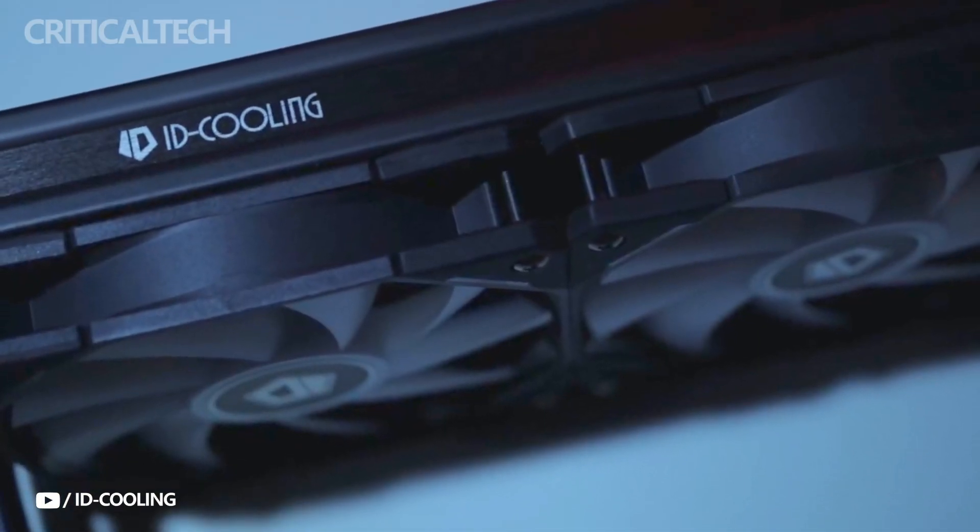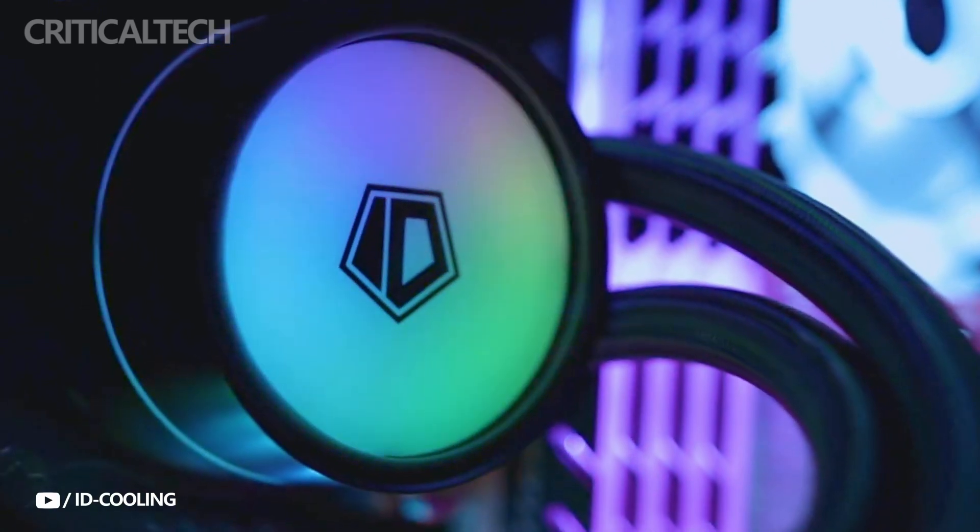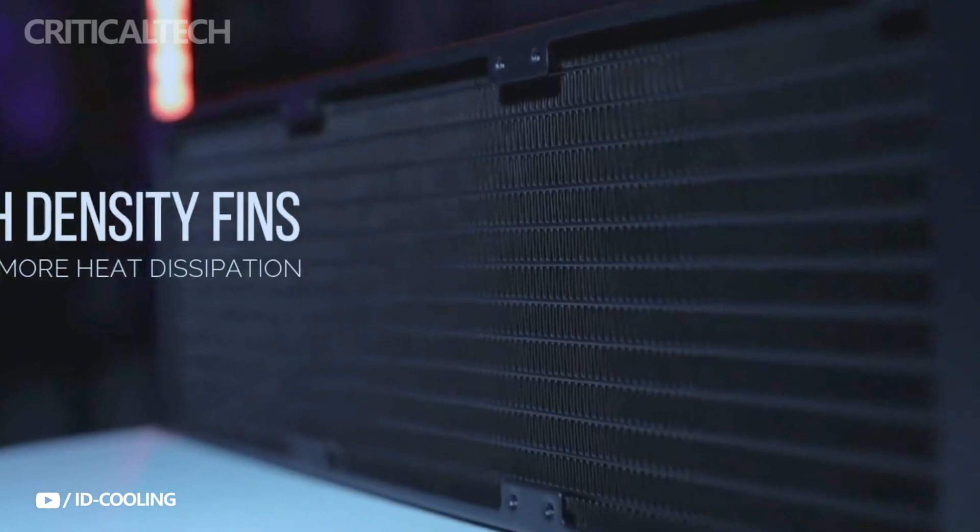Its fans can spin at up to 1,800 RPM, producing up to 82.5 CFM of airflow, which keeps your CPU cool even when you're doing intensive tasks like gaming or video processing.